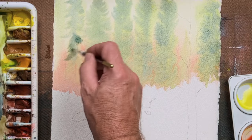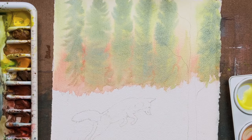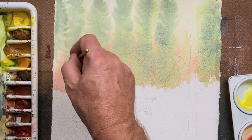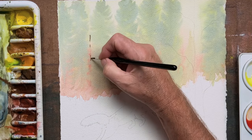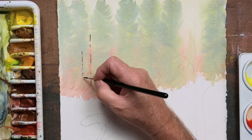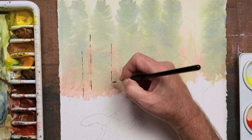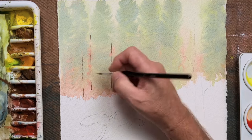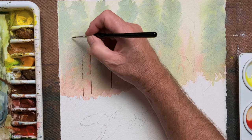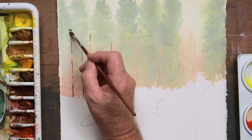That indicates that light is catching the trees at certain angles and so forth. Do remember that the pigments always dry much lighter, as you can see now — they are dry, and sometimes I use a hairdryer to speed up the process. Now I have gone to a much smaller brush — you could go to something like a number two — and putting in some trees there. When you put the trees in, remember to space them a little bit and mix them up.